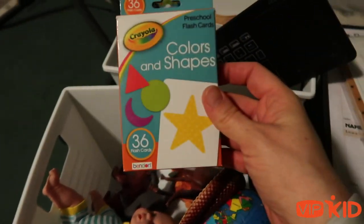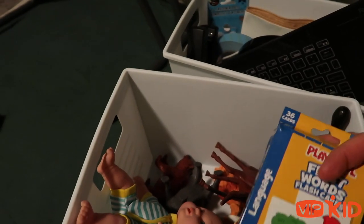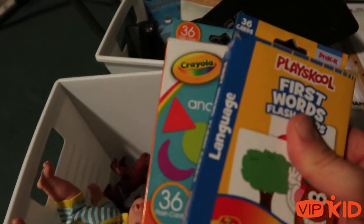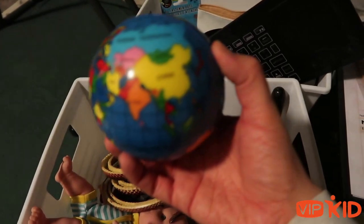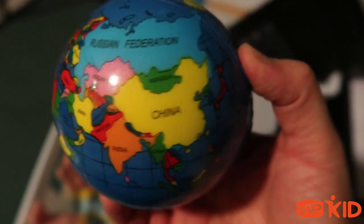I have colors and shapes flashcards, and first words flashcards. Again, I don't use these super often because I use digital, but if I need them, I have them. I also have an earth globe — I love this because I can show them, 'Here is China, this is where you live,' and then spin and spin and spin, and show them where I live. They love seeing the difference.